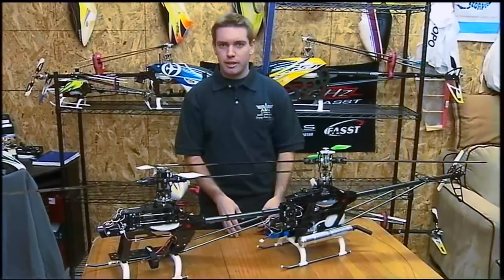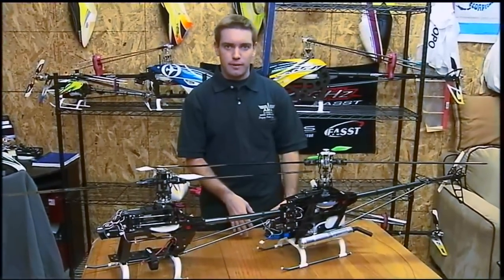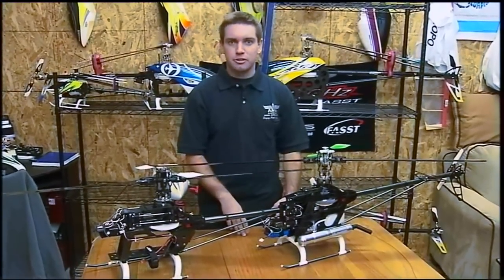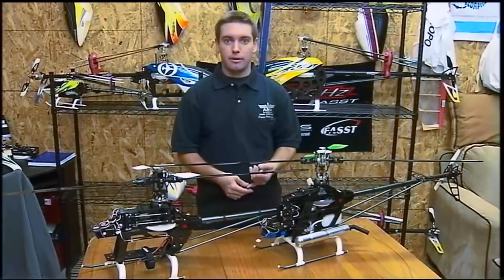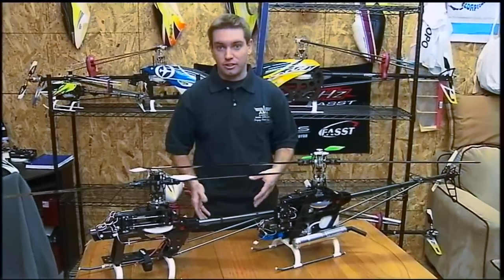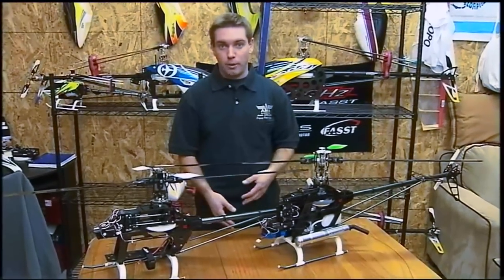Anything smaller, like in the 30 size range, the 450, the 500 — generally it's best to just go with electric, because for that specific class the power to weight has been developed enough that you actually get more power for a lighter weight.